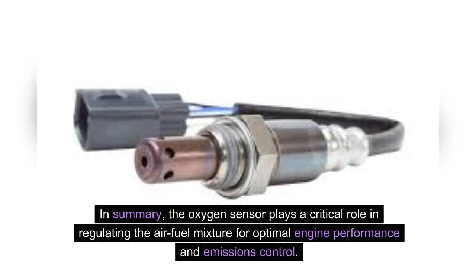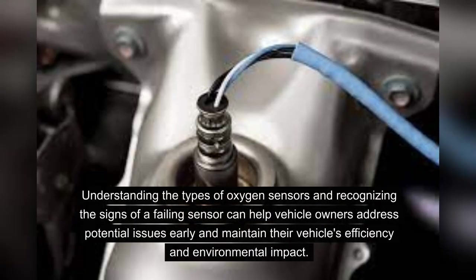In summary, the oxygen sensor plays a critical role in regulating the air-fuel mixture for optimal engine performance and emissions control. Understanding the types of oxygen sensors and recognizing the signs of a failing sensor can help vehicle owners address potential issues early and maintain their vehicle's efficiency and environmental impact.